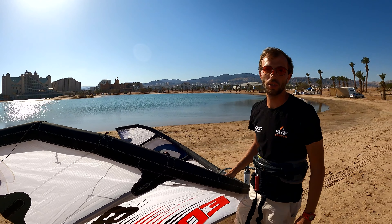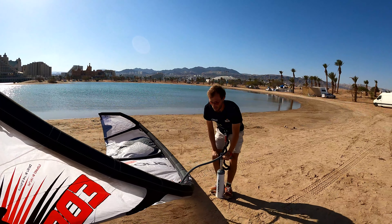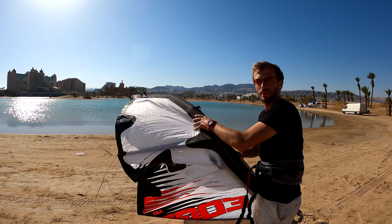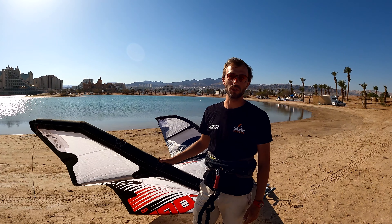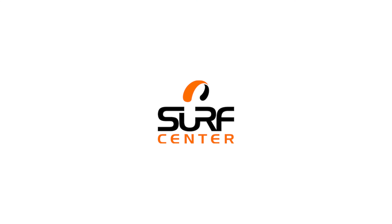That was not enough, so let's do more. Let's check it again. That was good. Stay tuned for our next weekly tip from Surf Center Israel.